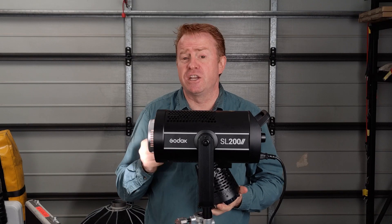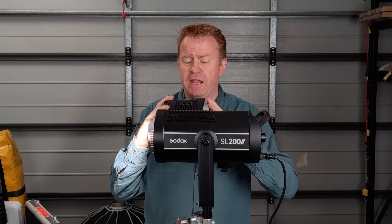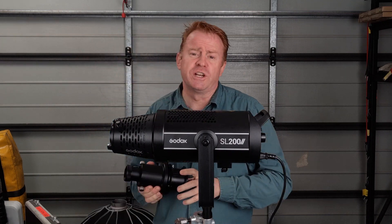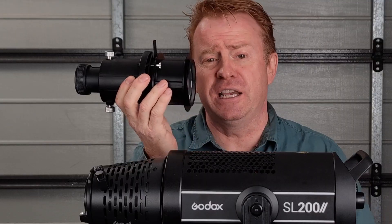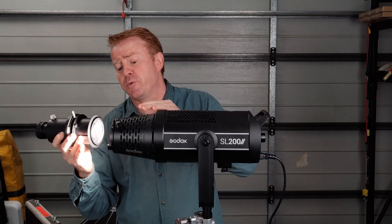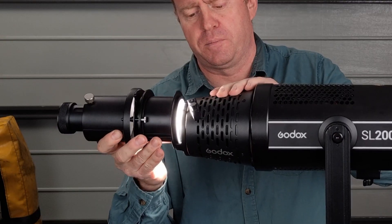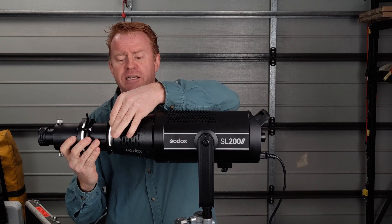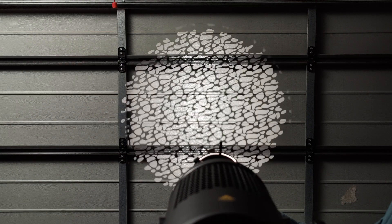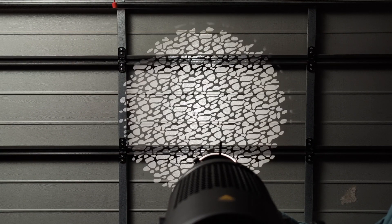You also have a cheaper option for projections: this Godox adapter, which enables you to use a Godox S30 projection system or a Dadolite projection system if you happen to have one. It won't be as bright but it does have very superb optics. We'll take a more in-depth look at this adapter in the next episode of Gaffering Gear.